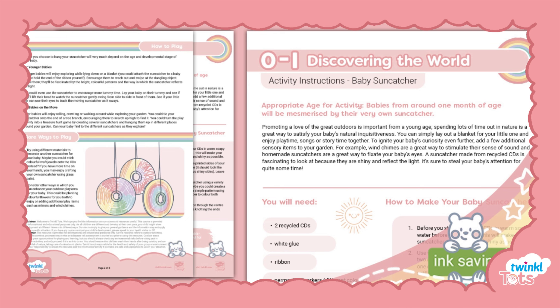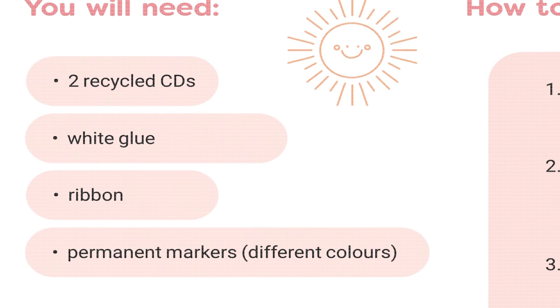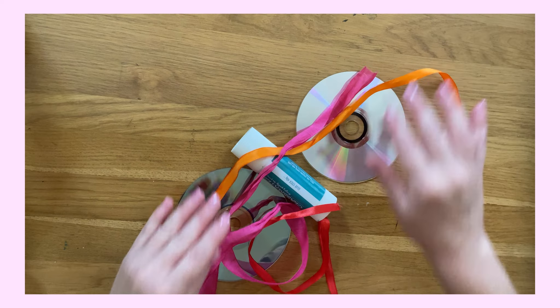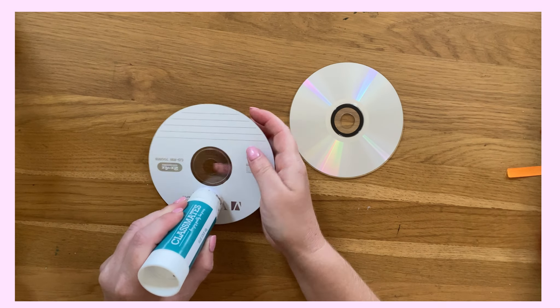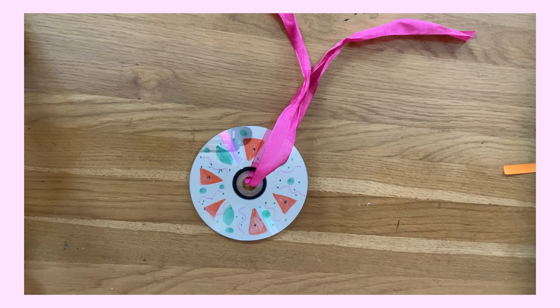Let's take a look at this engaging baby suncatcher activity, suitable for ages 0-1 years. Included in the pack is a list of what you will need and instructions on how to make your own. Suncatchers, made from recycled CDs, are sure to steal your baby's attention and fixate your baby's eyes as they are shiny and reflect the light.